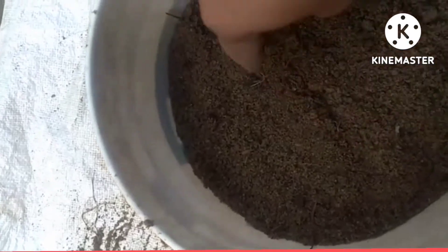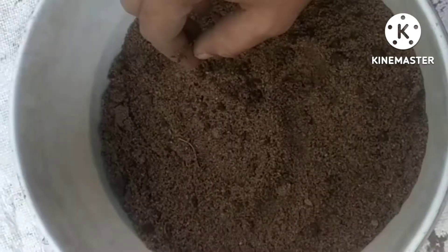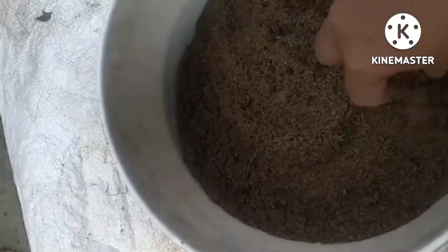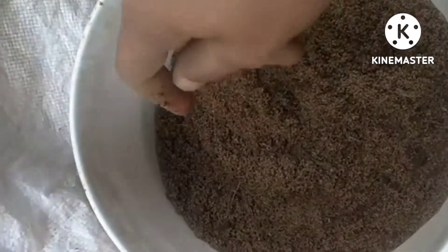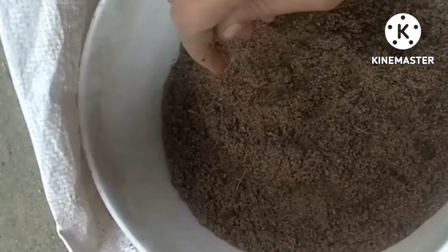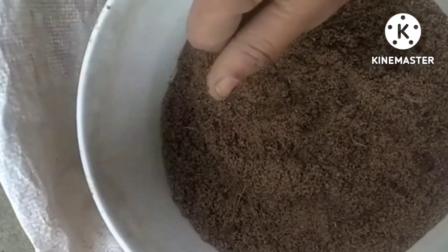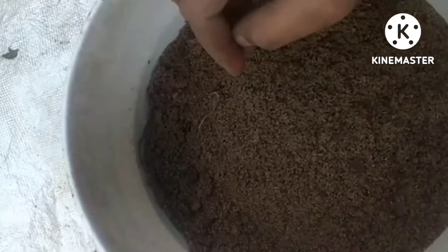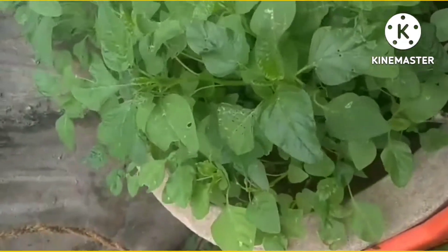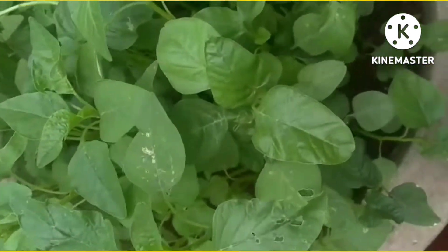We're going to harvest the soil mix. I recommend making the soil mix in this soil. We're going to harvest the soil. Let's try it.